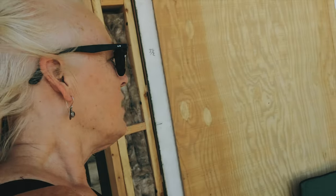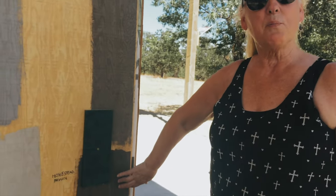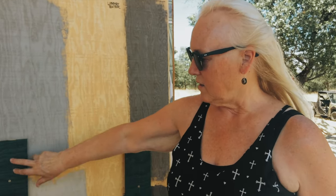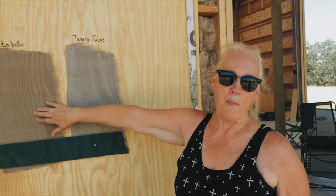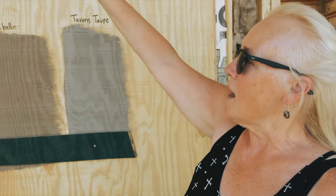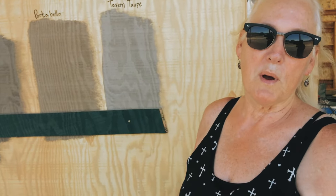Follow me over here. We have four more colors: Liberty Pewter, Homestead Brown, Pewter Tankard, and Khaki Shade. There's our green again. So the boys and I have decided on three colors — between Pewter Tankard, Tavern Taupe, and Portobello. We're going to paint some of these colors on our walls, show it to you, and get back to you with what we decide.